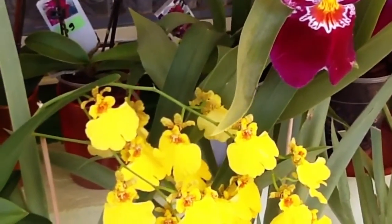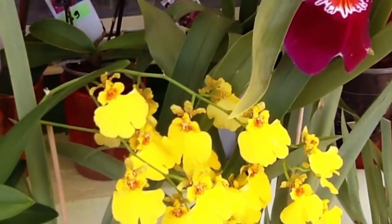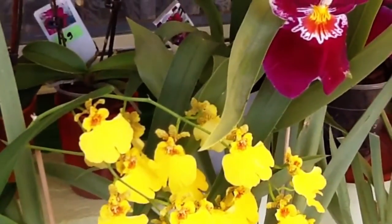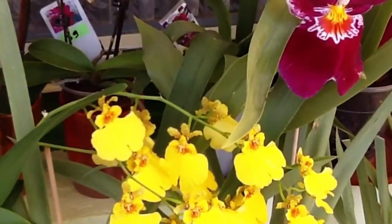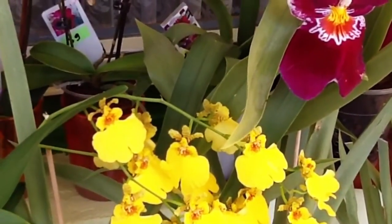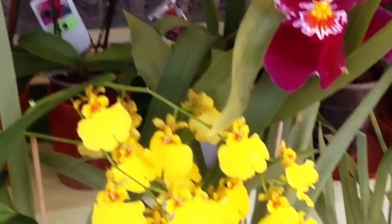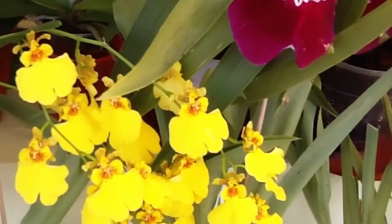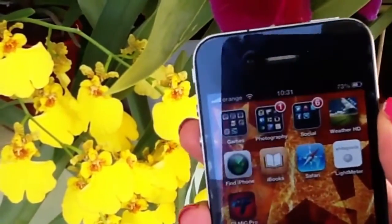Of course you can go and buy a special device that measures it, but I just burned a cattleya leaf and I'm very bummed about it. I just wanted to know the light intensity of my shade setup, so what I did was go to the app store.